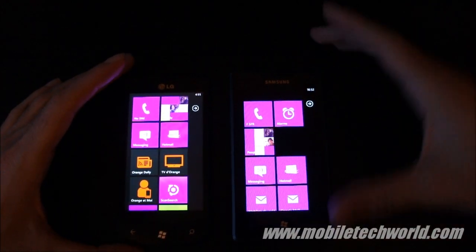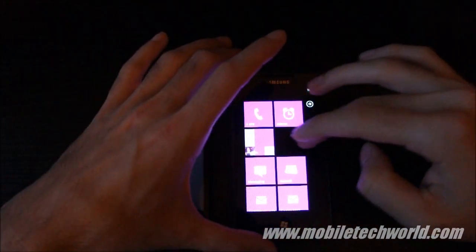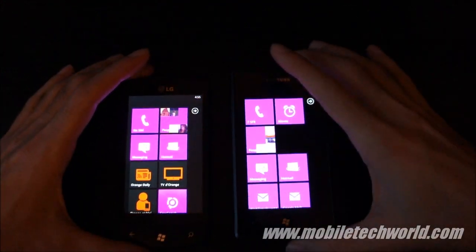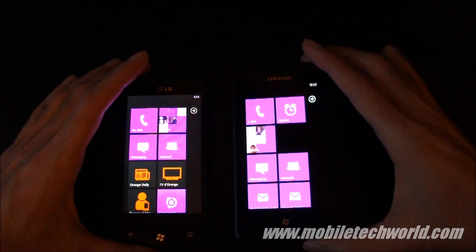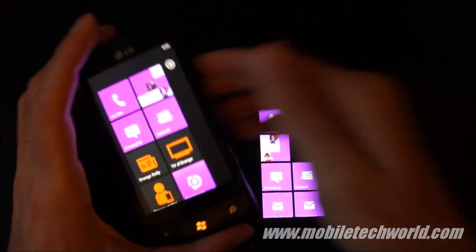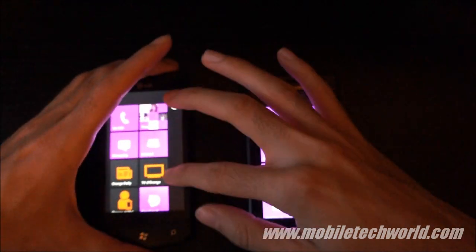Now I'm going to show you how the TFT LCD screen of the LG Optimus compares to the Super AMOLED on the Samsung Omnia 7. To do this, first, you've just noticed that the black levels are perfect on the Omnia 7 compared to the little grayish black right here on the Optimus 7.